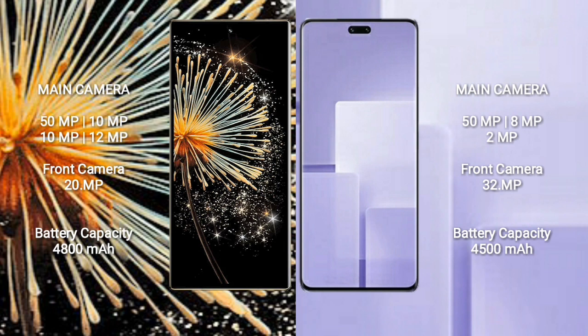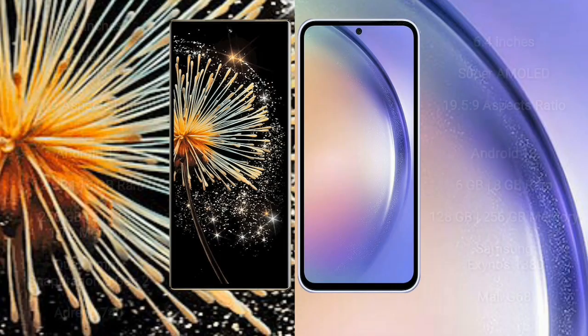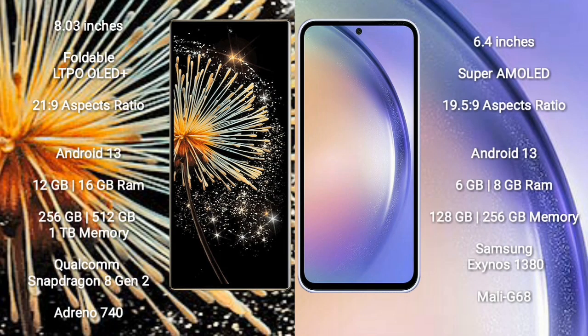The Xiaomi CV3 has a 4500mAh battery with 67W fast charging support. The Xiaomi Mix Fold 3 comes with an 8-inch foldable LTPO OLED Plus display with a 21:9 aspect ratio, while the Samsung Galaxy A54 comes with a 6.4-inch Super AMOLED display with a 19.5:9 aspect ratio. The Mix Fold 3 runs on Android 13.